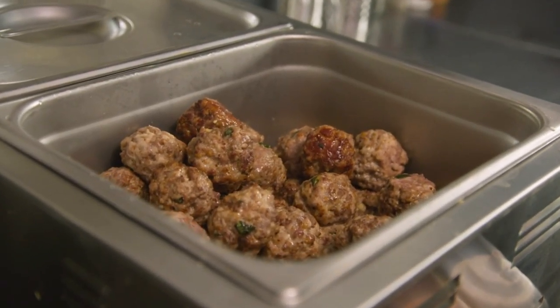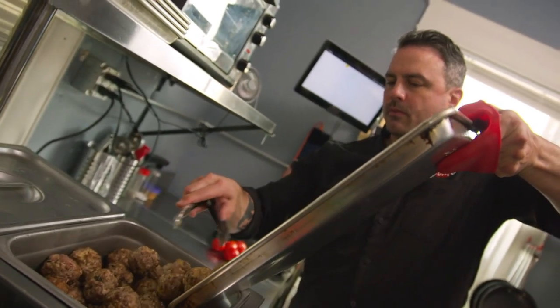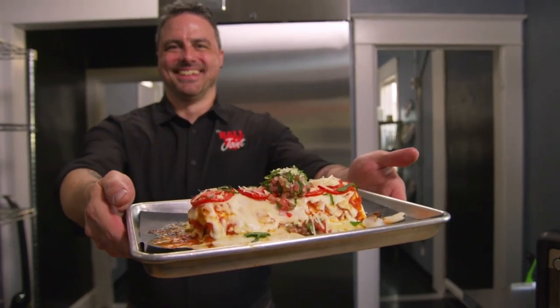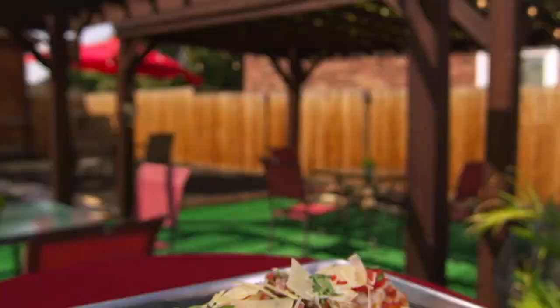Unfortunately for me, my great-grandmother — my Mimi, as we called her — did not write down recipes. So I did the best I could to figure out how to recreate the meatballs that we had on Sundays. Those Mimi-inspired meatballs star in creative dishes like the Toscano Burrito.